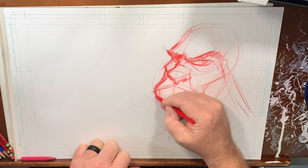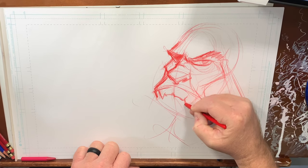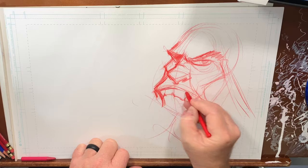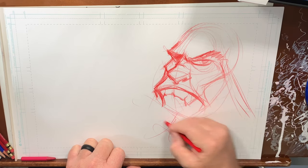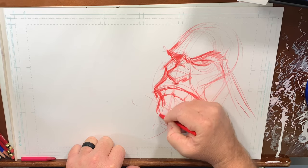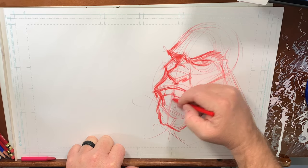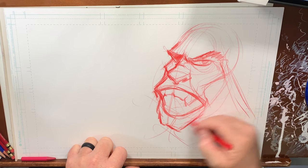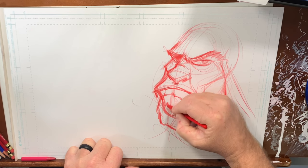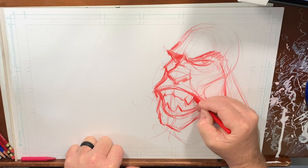Let me have his teeth come like he's showing his teeth. He's got kind of a dimpled chin that comes like this. And here's that jawline right there — maybe he's kind of an ogre, a little weird kind of creature.